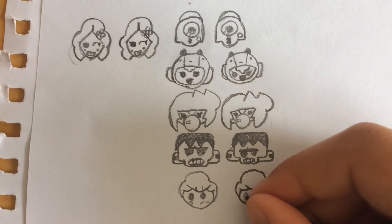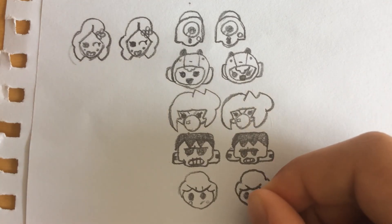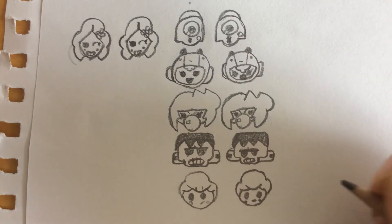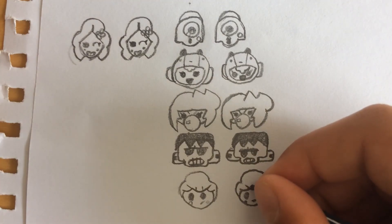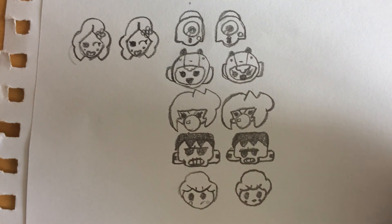I'm gonna draw her eyes — just big black circles — her mouth like that, her cheeks. She's cheeky. Then I'm gonna draw two lines here. And that's pretty much it. Thank you for watching today's lesson. Don't forget to subscribe and I'll see you next time.